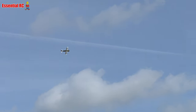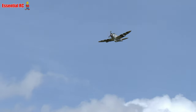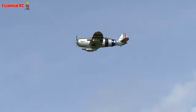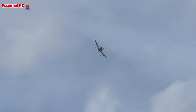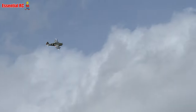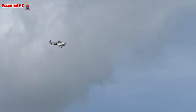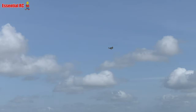Half flap. Gear down on this pass. A lot of wind, so I'm going to cut the circuit short and go to full flap.